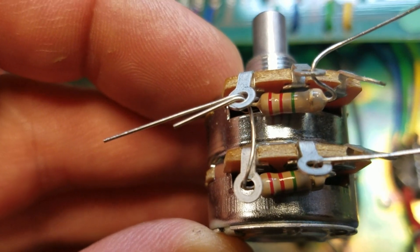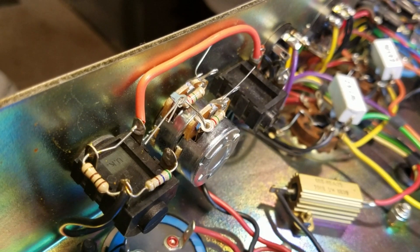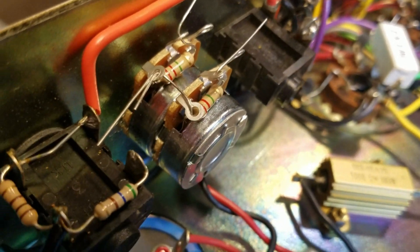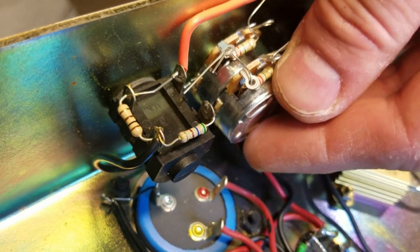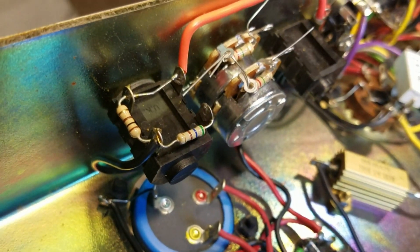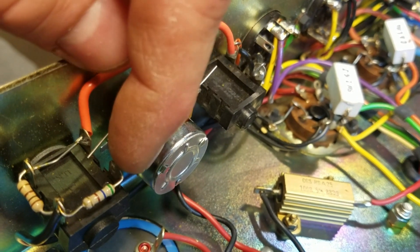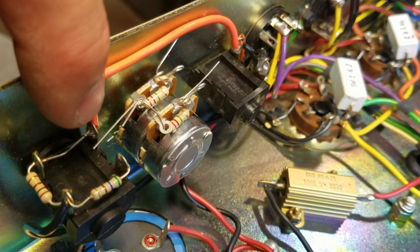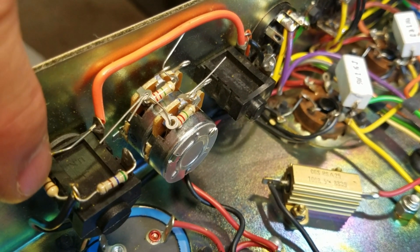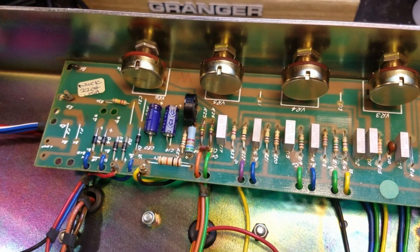The resistor lead going across is also going to be our connection point for our negative bias voltage. We've got our pot installed — I haven't tightened the external nut all the way yet because I may need to rotate it just a little bit. I'll fasten it once done. You'll notice I clipped the other jack and replaced the wire lead running across with a dedicated wire so that jack can still be used.